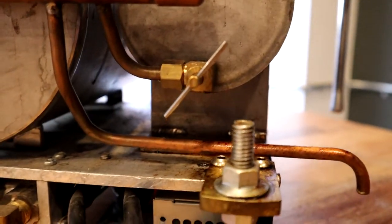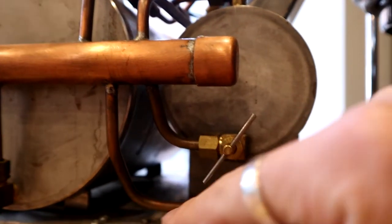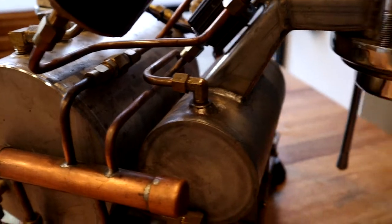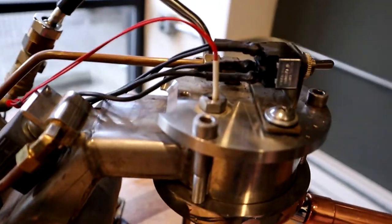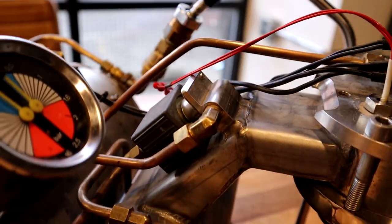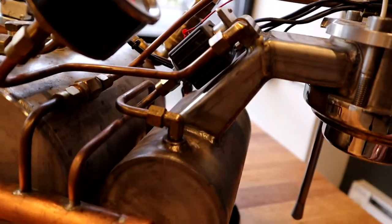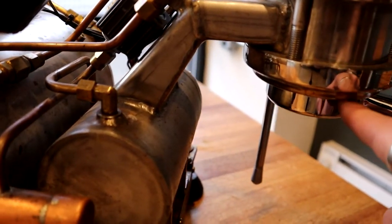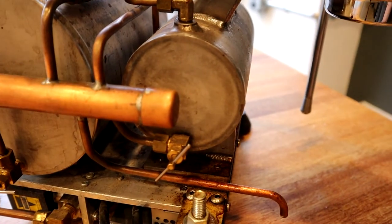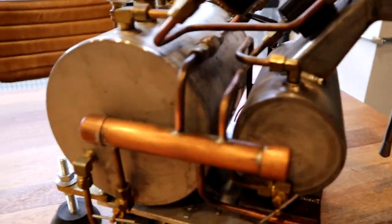Same thing with the brew group — there's a drain valve here, you open it up and the water comes out, goes up into the drain manifold, and then comes back down into the drip tray. Also connected to the drain manifold is a three-way valve outlet on the brew group. All that does is let high-pressure water into the brew group, and then when you turn off the brew, this valve will vent all the excess pressure above the coffee out through a tube and into the drain manifold.